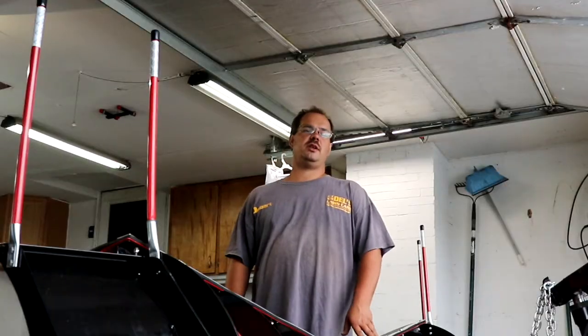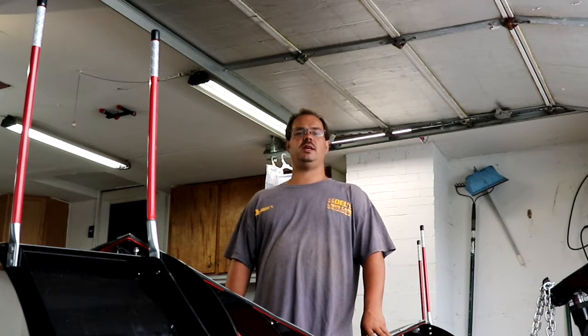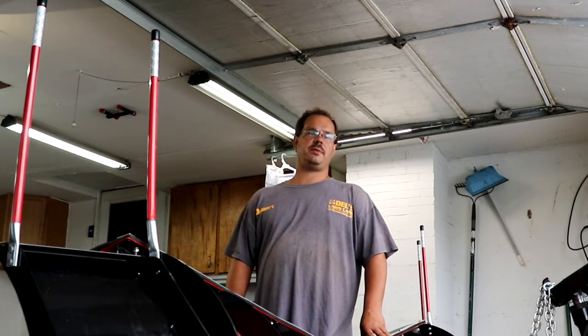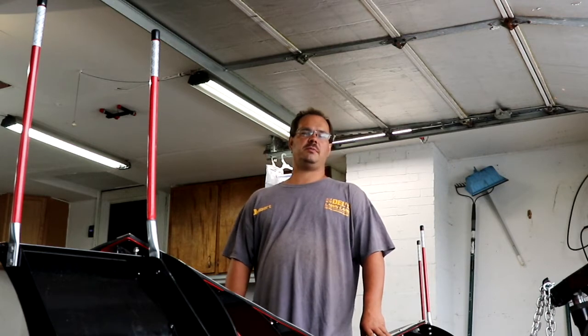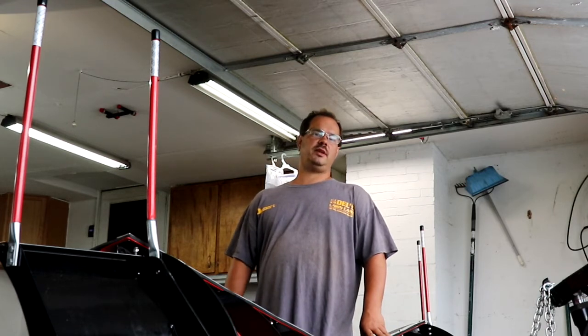Thanks for watching everyone. That's a complete install of the MVP-3 wing kit — $764 from Boston GMC and Pontiac. I'll leave their website below. We installed this on a Ram 3500 single axle, and more videos to come. Have a marvelous day.